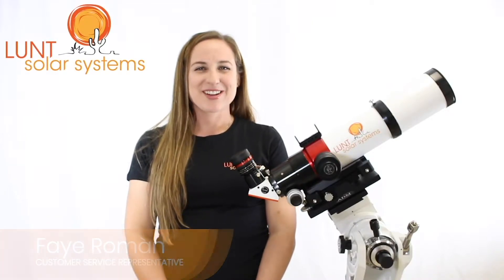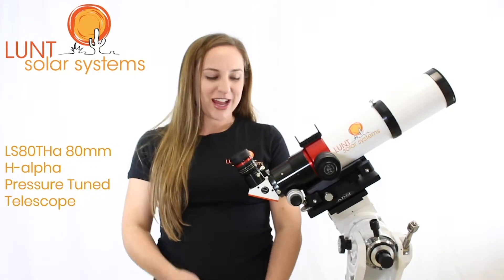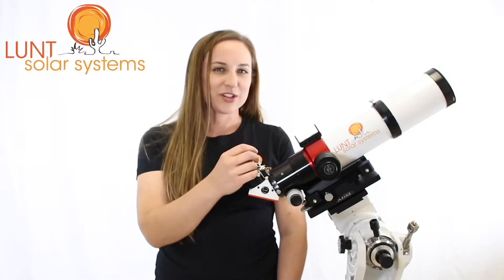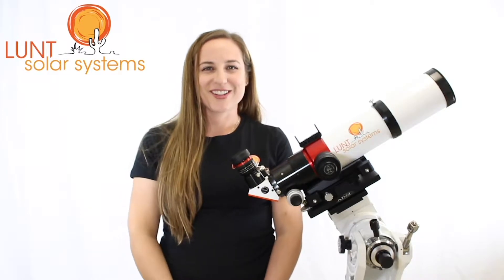Hi, I'm Faye Roman, your Lunt Solar customer service representative. I'm standing here with our LS80 pressure tuned telescope. When you get it out of the box it'll have a zoom eyepiece, diagonal, focuser, Sol Searcher — you can't see it — but a six inch dovetail and your pressure tuning technology on there.